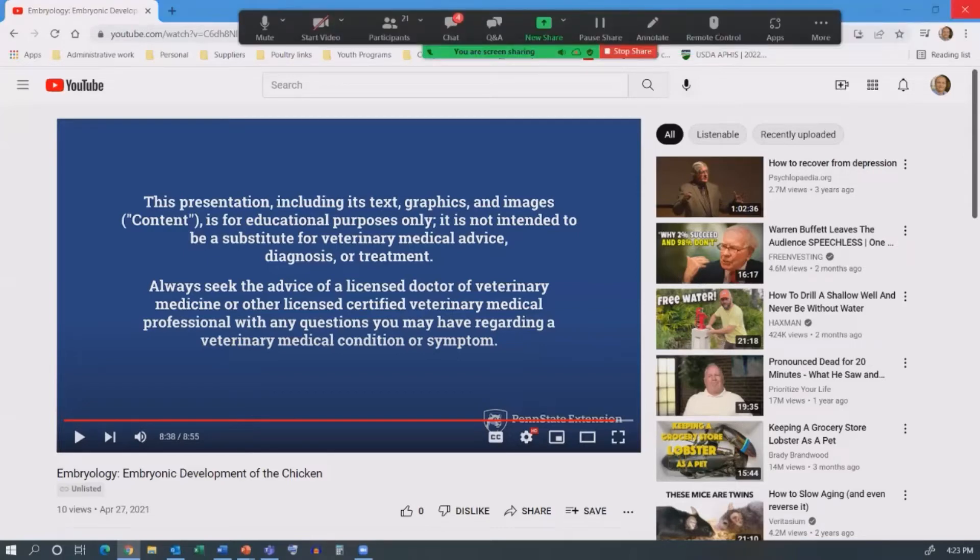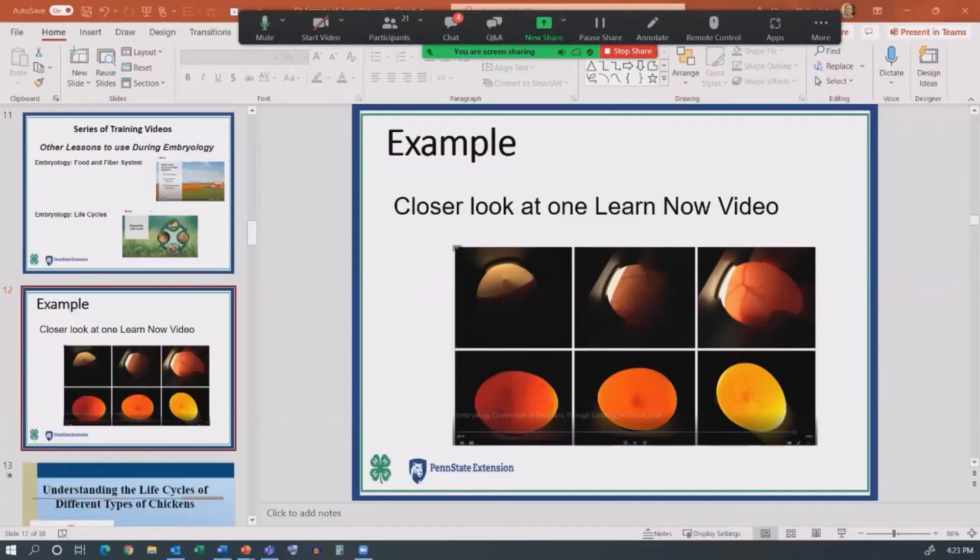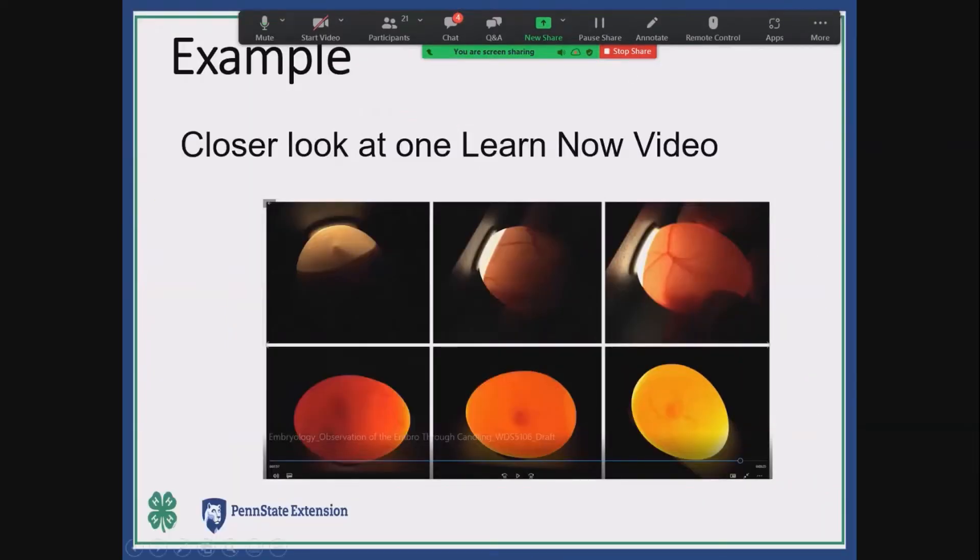Okay, so that's just one example of the many videos that we do have, and you can imagine what some of the others are. Before I go into the next slide, are there any questions about the 4-H embryology in a classroom program that anybody would like to ask? You can drop them in the Q&A.